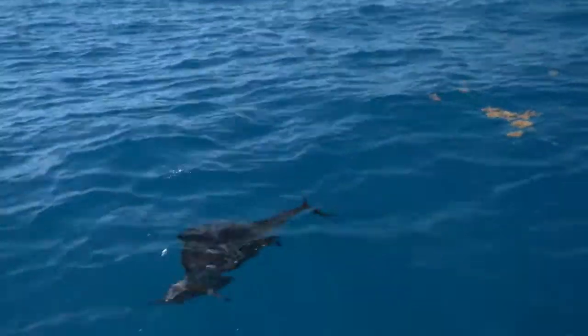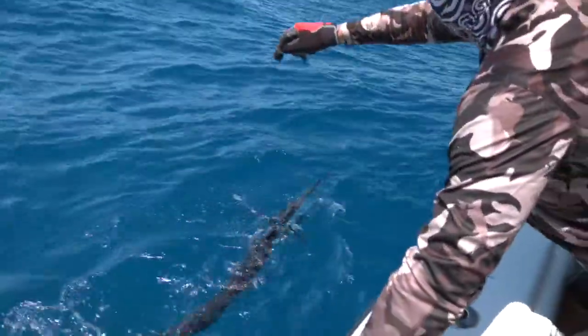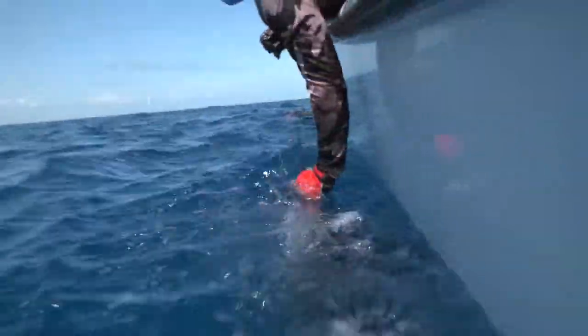I'm following you around. Our boys are doing bad with their bite. Pop that leader — I'll come help him. There he goes.